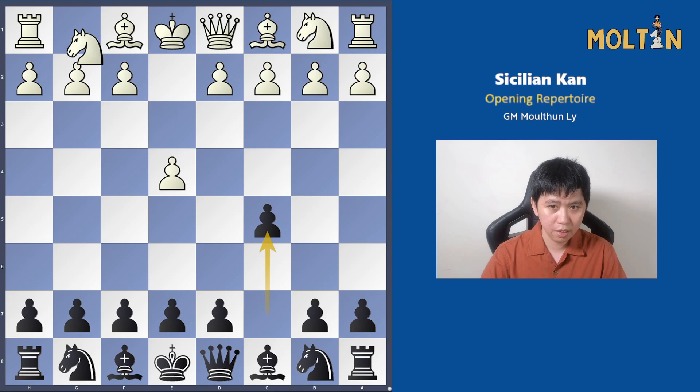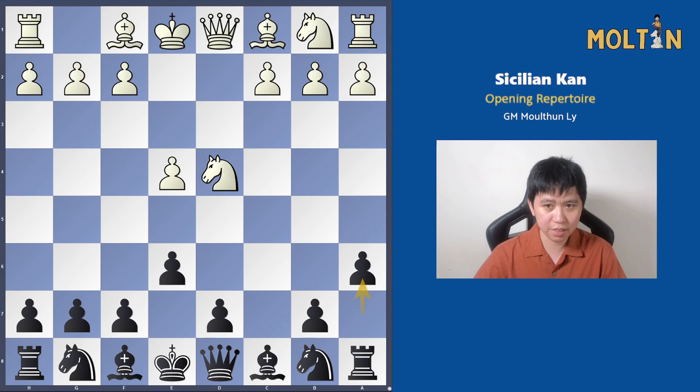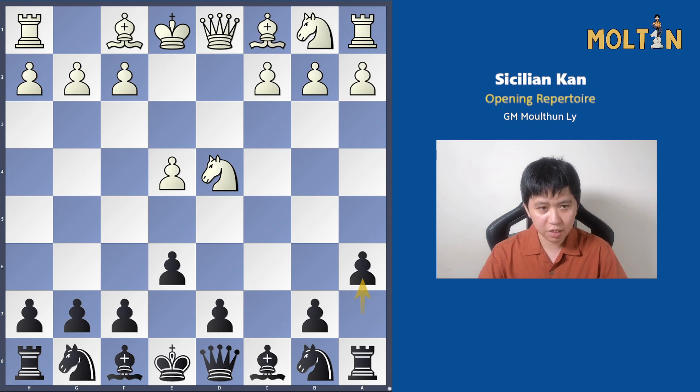The Kan Sicilian starts out after the moves pawn to e4, c5, knight f3, pawn to e6, d4 starting the open Sicilian, we capture the pawn, white captures back, and black plays pawn to a6 — this is really the start of the Kan. From here I'll cover most of white's options apart from pawn to c4, which leads into a Maroczy Bind or Hedgehog structure, which I'll deal with in a separate video.